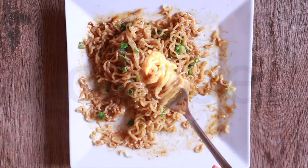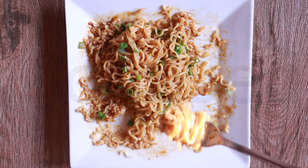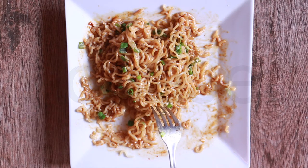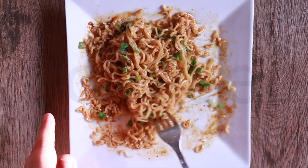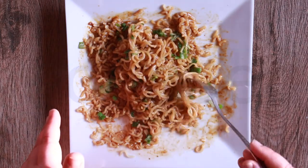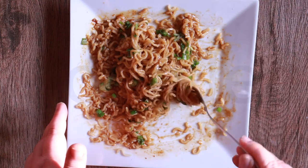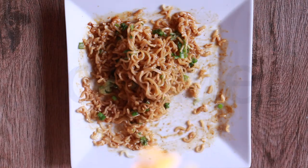Bismillah Rahman Rahim — first bite to you guys. Okay, my turn. Bismillah Rahman Rahim. First of all, this is not spicy at all. This is so sweet — it's like I'm literally eating sugar. Why? It should be sweet beef, not spicy beef. It is just so sweet.